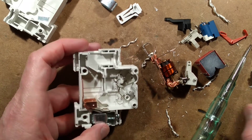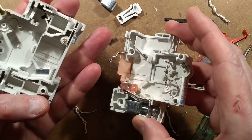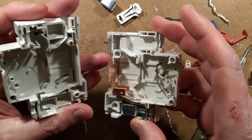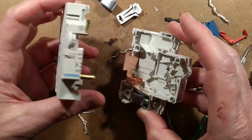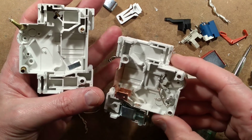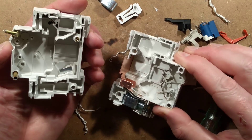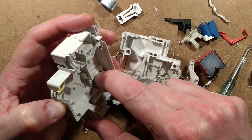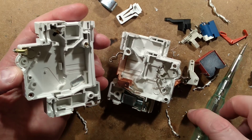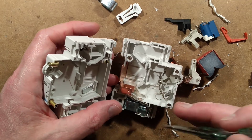Another thing worth mentioning is that this is a cheap unit from China, so there's no saying it's going to perform as desired in a genuine fault situation like with solar panels. But there's also a little metal plate here — I don't know what that's for. Is it magnetic? It is. Is that a magnetic arc guide? Yes, it is.